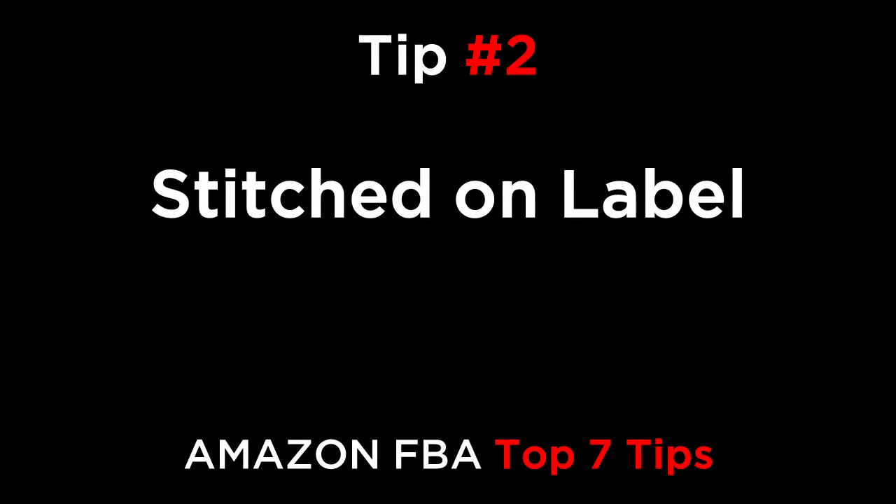Tip number two is stitched on label. For fabric items, the easiest and most professional looking branding is to add a stitched in label that has a logo on it. This can cost between two and 10 cents.